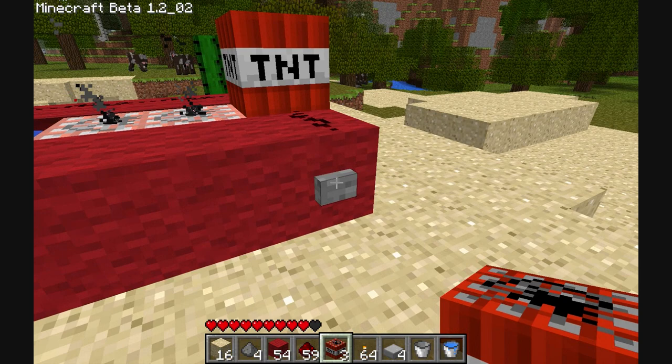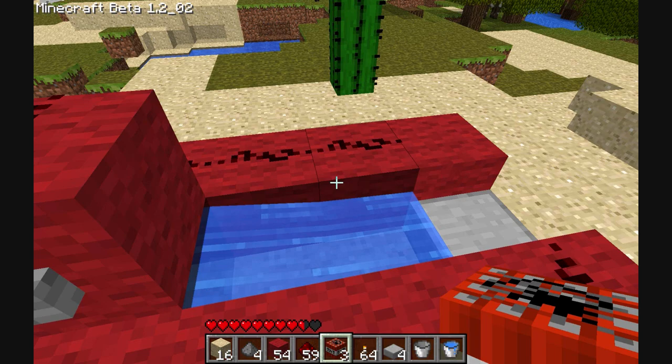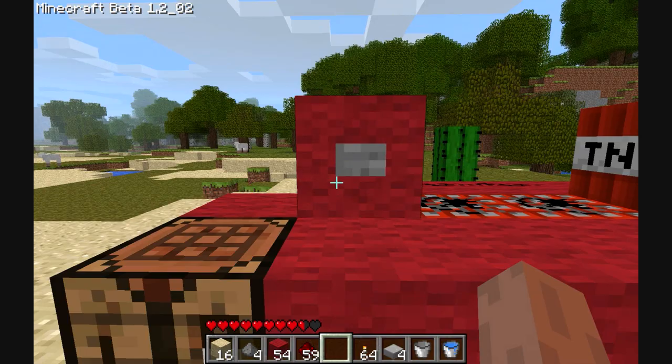Because otherwise you don't really end up — you'll sort of explode in mid-air. Now, you could probably make this wall here out of obsidian, and that would shield you from the explosion. But if you haven't got obsidian, then that's obviously a bit of a pain.